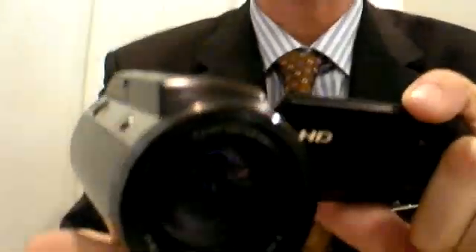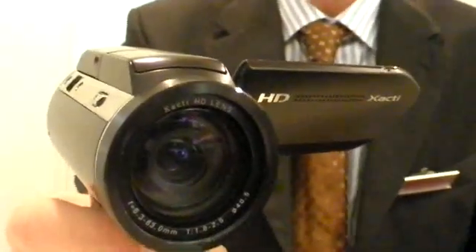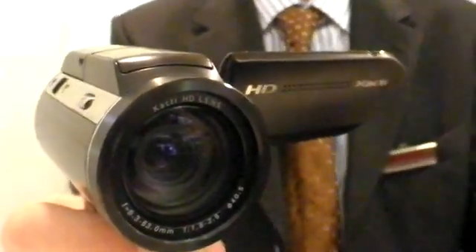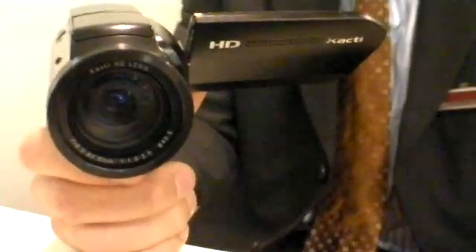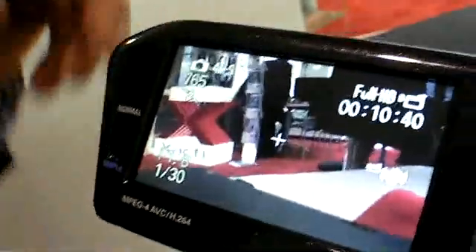Does it have a better steady shot? Yes, it has a better one. There's also the fact that the focus works faster in regular mode, but works slower while filming — so it's video-optimized. Because when you're taking videos and the focus works too fast, if someone runs through the picture, it can disturb the shot as the camera tries to refocus. With this one, the focus works slower while filming to avoid irritations.